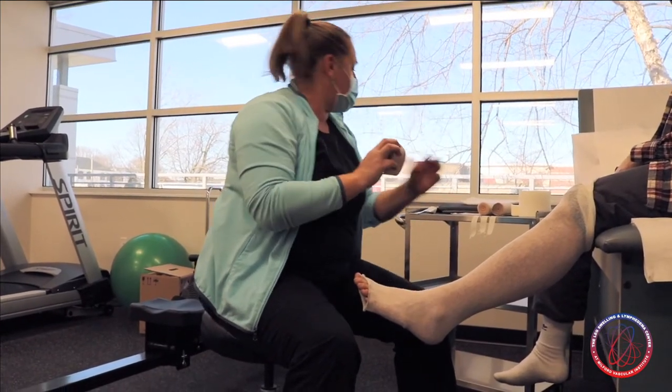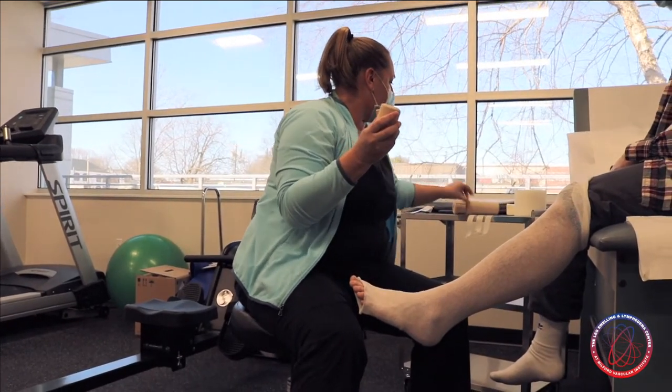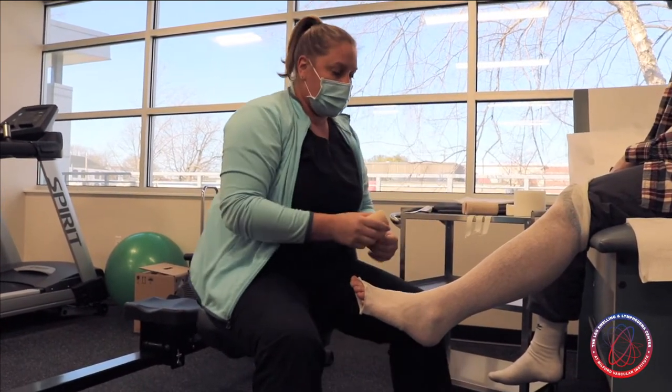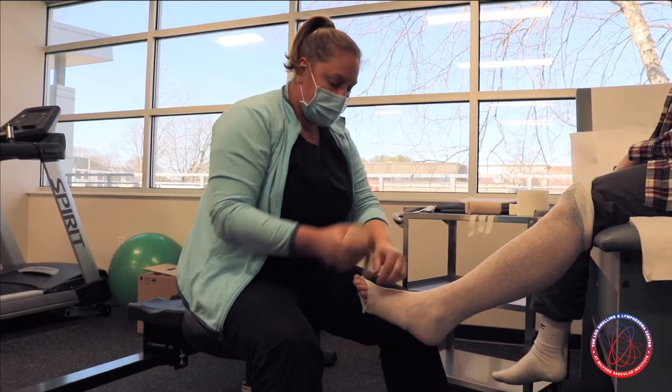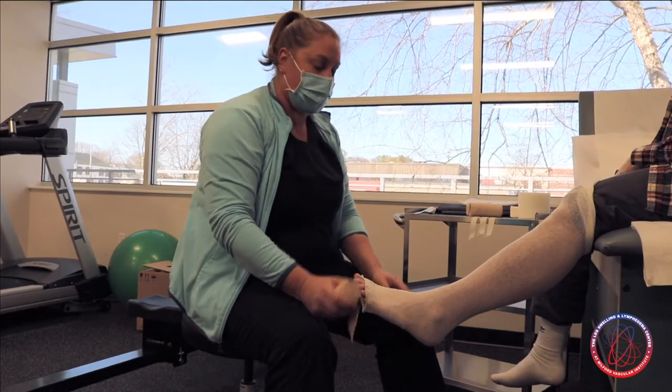We have three different sizes that we're going to use. We start with the smallest and work our way up to the largest. The reason we do that is to create what's called a compression or pressure gradient.